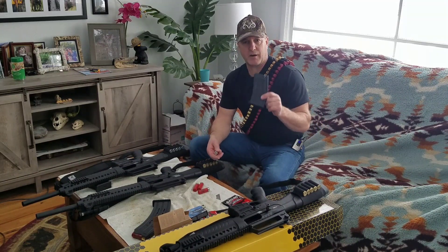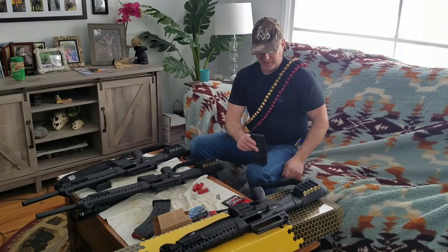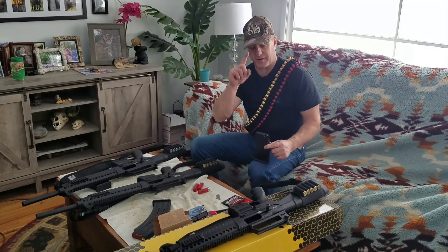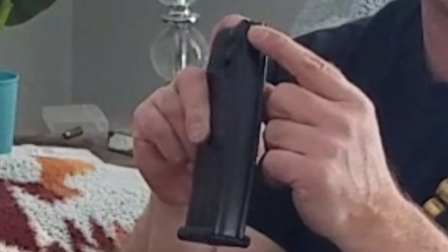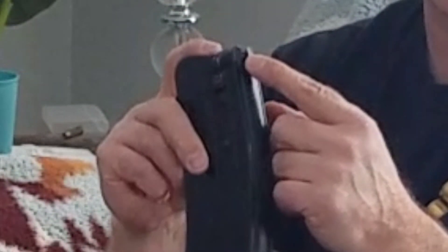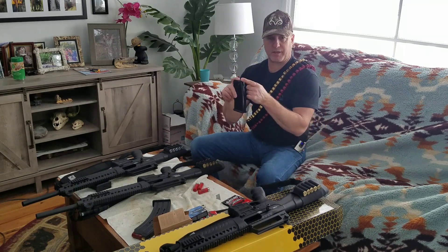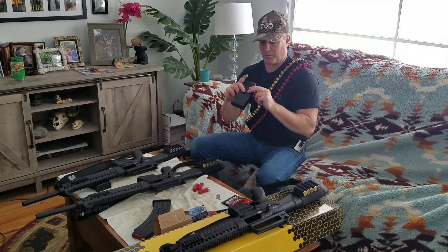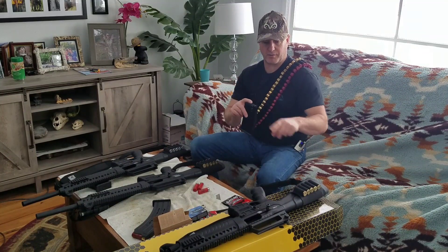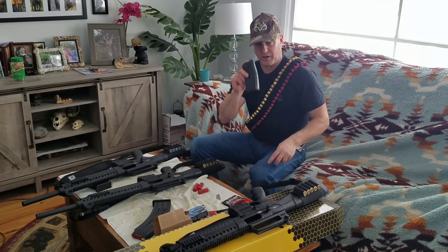People are asking me how to load the magazine — it's real simple. A lot of people have a hard time loading the magazine. Set it on your leg, take your finger, and push this little tab in the back of the magazine. That is your last round hold open — when it comes up, it will push that little lever on the side of the gun to hold the bolt back, and your charging handle will hang back.